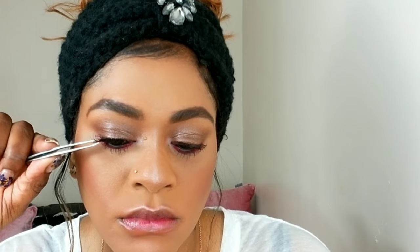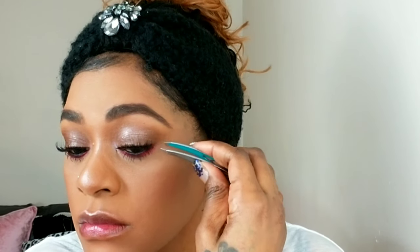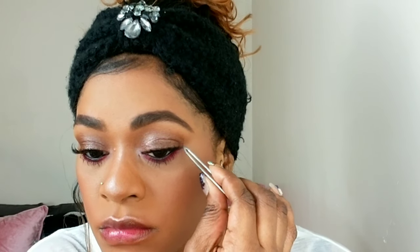I'm using Kiss lashes in Demi-Wispy number one. I chose these lashes because they're thicker at the bottom, really wispy at the top, long and curvy — I felt like they complemented the eye look very well. This look needs lashes in my opinion; it added and brought back balance into the eye look. Now I'm just pinching my real lashes and the false lashes together so everything is blended and you don't see my false lashes and my real lashes separately.